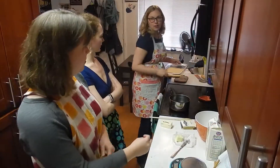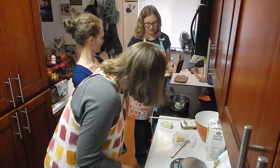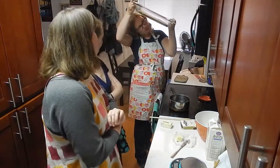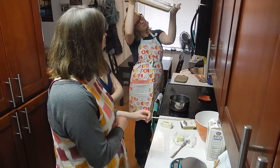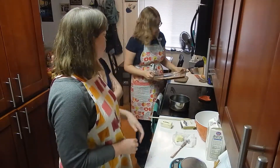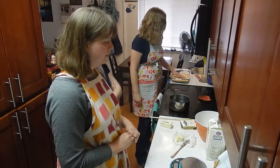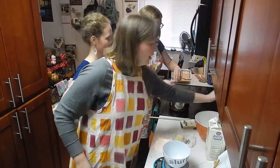Here we are with the shortbread — looks pretty good. Let's check both sides. It's pretty brown on the bottom but still looks good on top. It wasn't hardening up very well so we cooked it longer than the recipe said, because it said firm to the touch and it was feeling squishy.